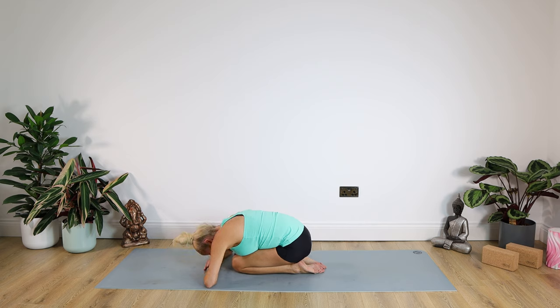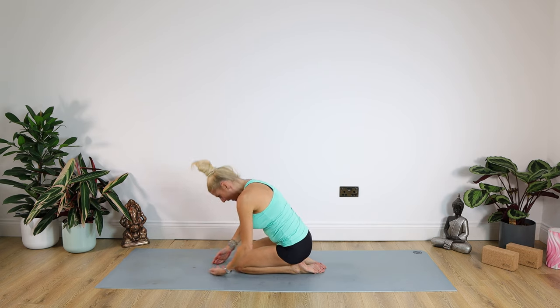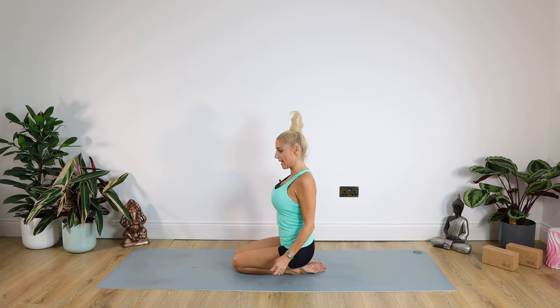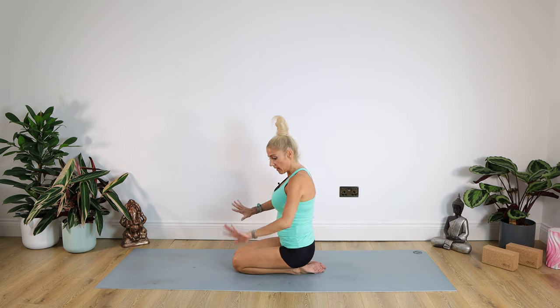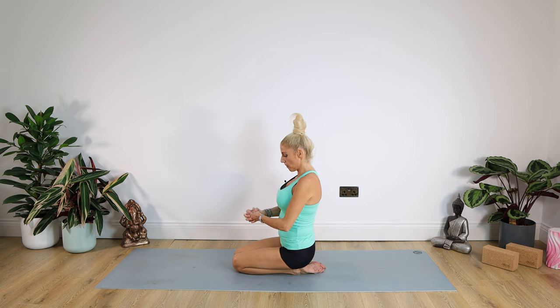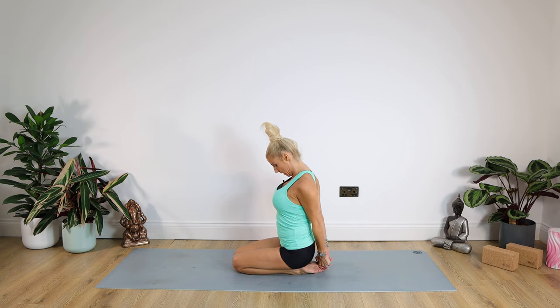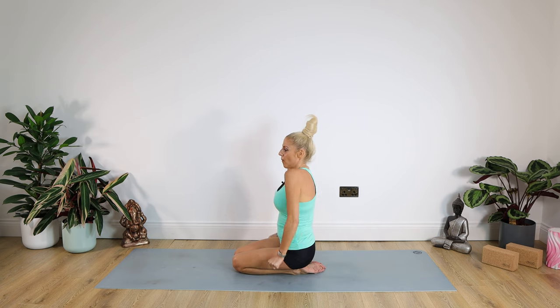Nice and slowly we're just uncurling. Tummy in. We're uncurling and we're halfway up to seated. Giving those shoulders a lovely roll back and down. Now such an easy pose here — I'd like you to interlink those hands, fingers behind your back. Pushing the hands down away to your feet, arms locked and straight, and we're simply dropping our chin down towards our chest. Working for the shoulders here. For ten, nine, eight, seven, six, five, four, three, two, one. Release. Give your shoulders a lovely roll back and down.